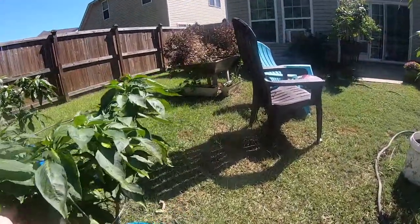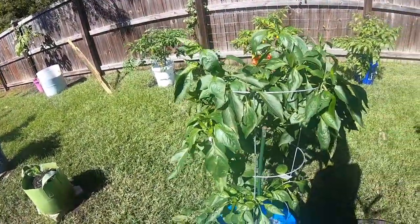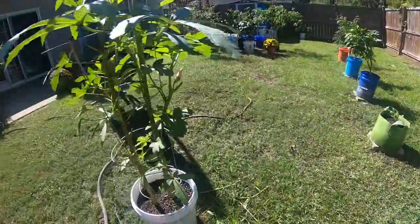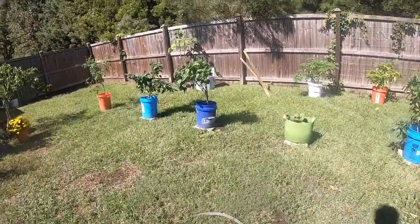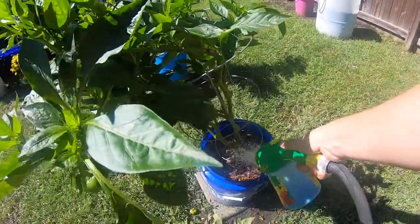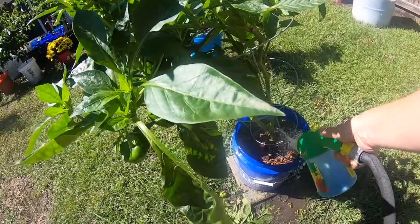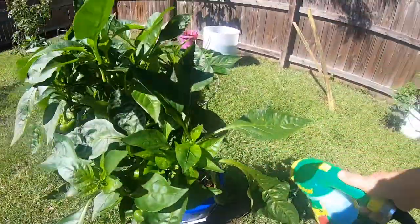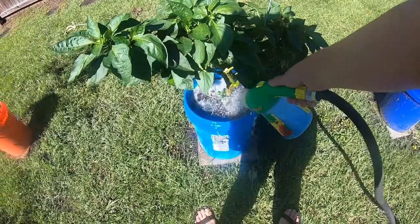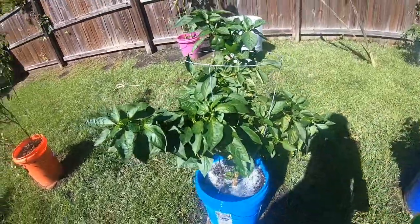These are bell peppers still going strong, some more Carmen sweet peppers, and some more bell peppers — we've got them coming out our ears! I need some ideas for green peppers because today I'm going to be slicing and freezing some and vacuum packing them for later in the year. But some of them I've let turn red and then I roast them and put them in olive oil — they've been really good in salads and eggs and all kinds of stuff. Give me some ideas!